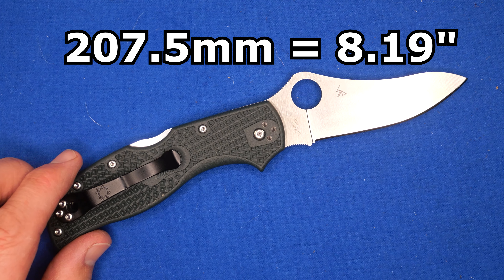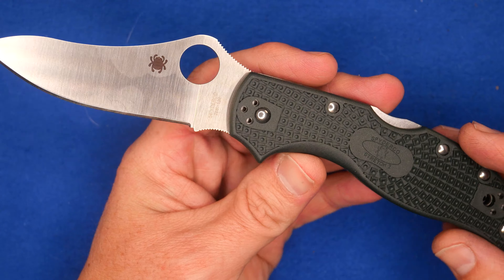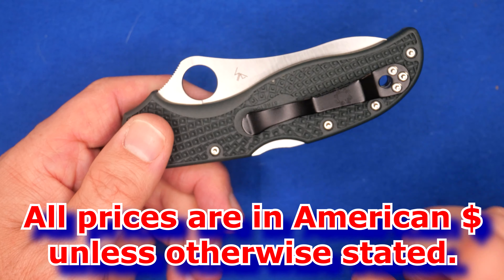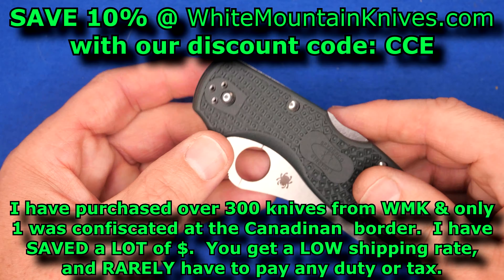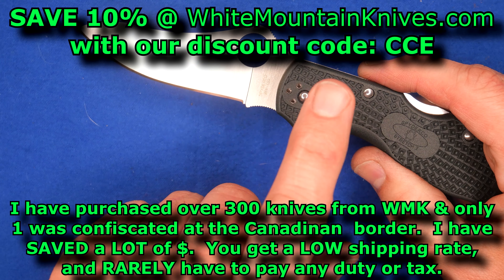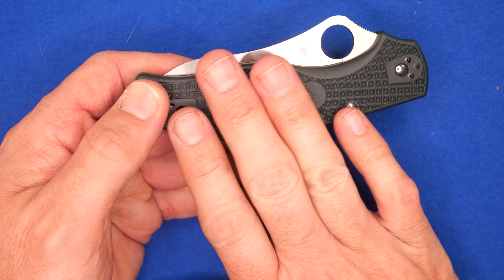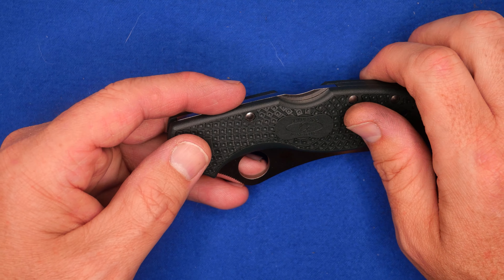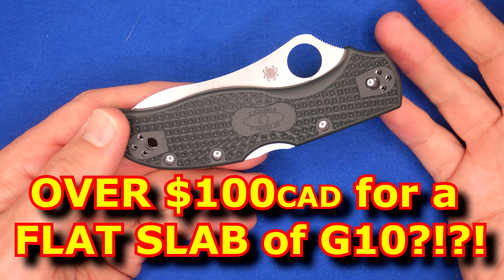The total length of this knife is 207.5 millimeters. The price is $154 at White Mountain Knives — take off 10% with coupon code CCE. If you want the same knife with VG10 to save money, you can save about $52.50, making it $101.50. There are a number of other steels you can get it in, and you can get it in G10 as well. In Canada with the same ZDP-189 steel, the only difference being G10, you pay an extra $100 — that's at Blades Canada. So it's expensive in Canada for what I think is a small upgrade.